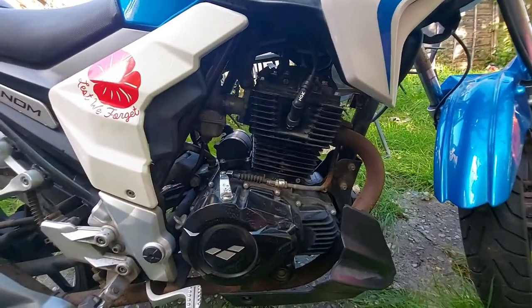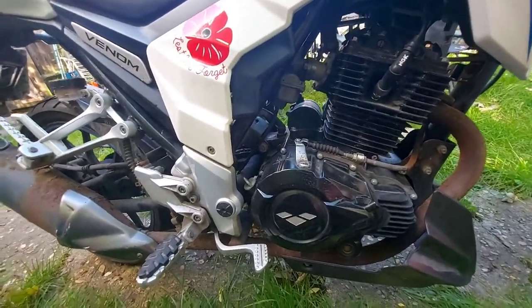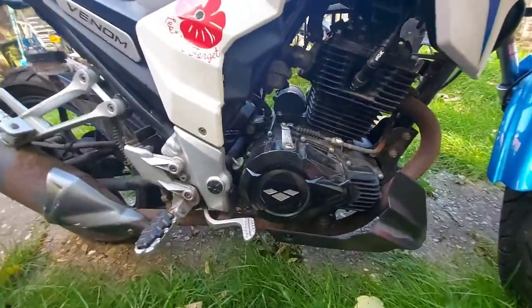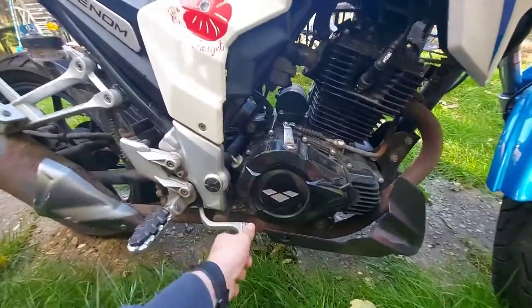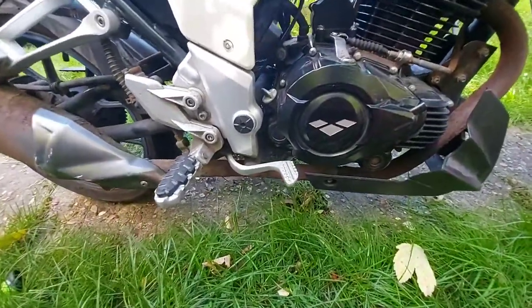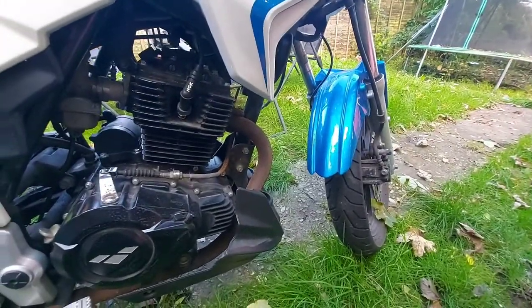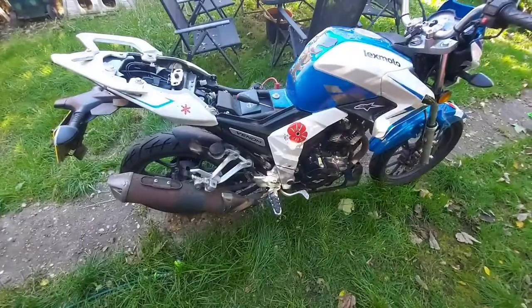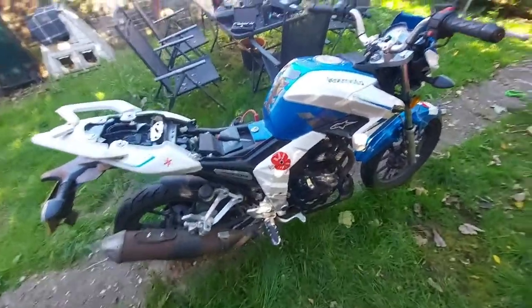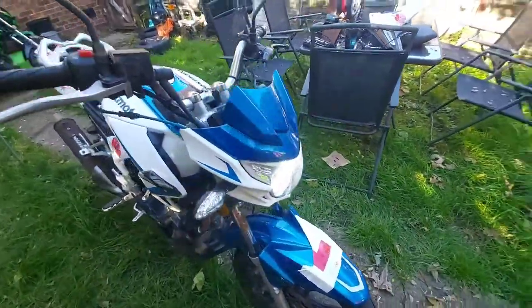I reckon the valve clearances are probably why it's not starting, so I'll start off with those. For the main part though — she runs! Just nice and low mileage on it as well. I think I'll be nicking the old LED headlight for mine, I like that.